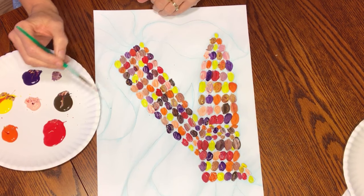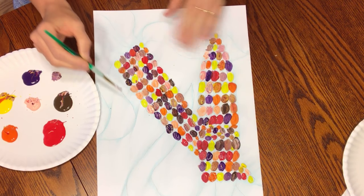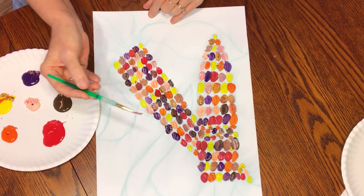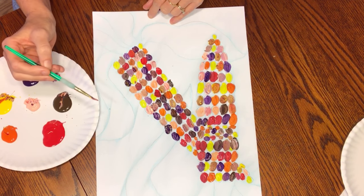Take a moment to make sure that all of your corn is painted and it looks good, then wait for it to dry.